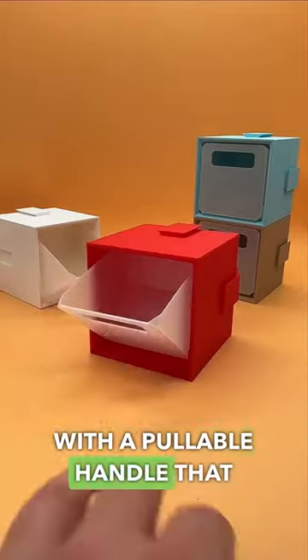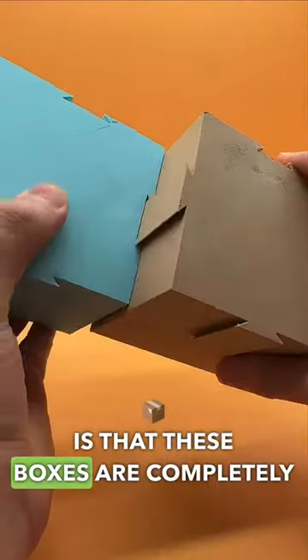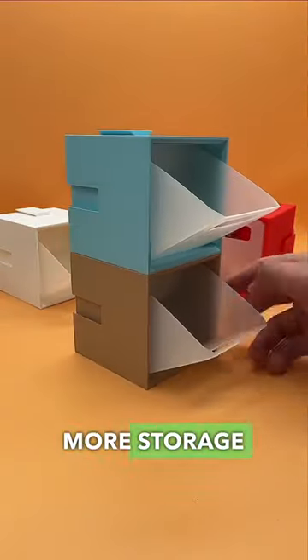It even comes with a pullable handle that opens and closes so nothing falls out. The best part is that these boxes are completely stackable, so you can connect as many as you'd like for even more storage space.